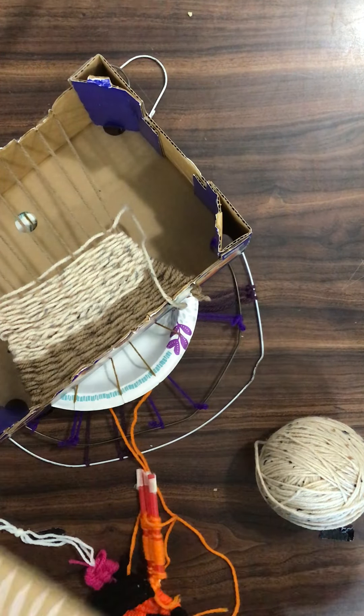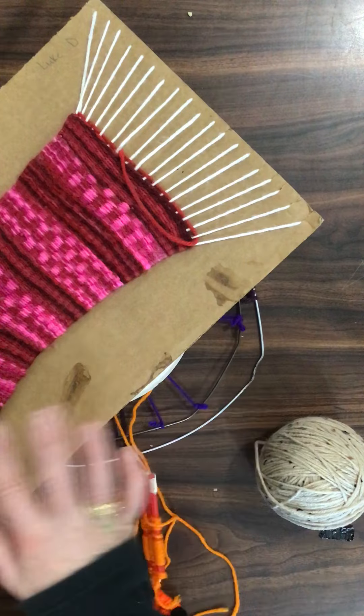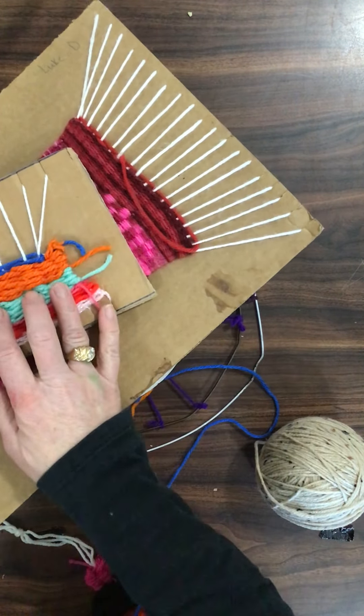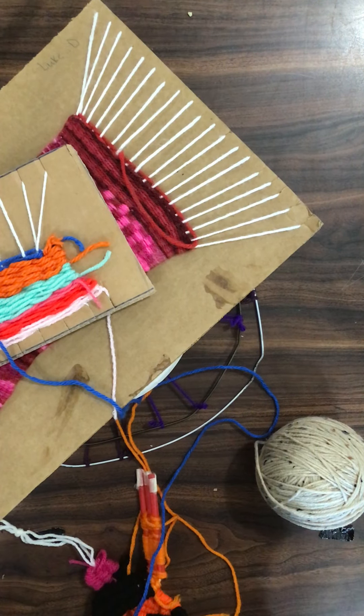And then it will just be a flat, two-dimensional weaving. So that's what you're going to start with today. You get to choose what it is you want to weave on. I'll have a variety of different looms for you to choose from, and I'll post some different videos to introduce how to do them.